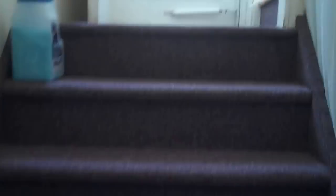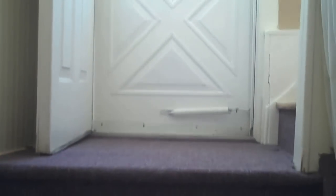The lights dimmed for a second when we cut over, but that's it. You can hear the generator running outside.